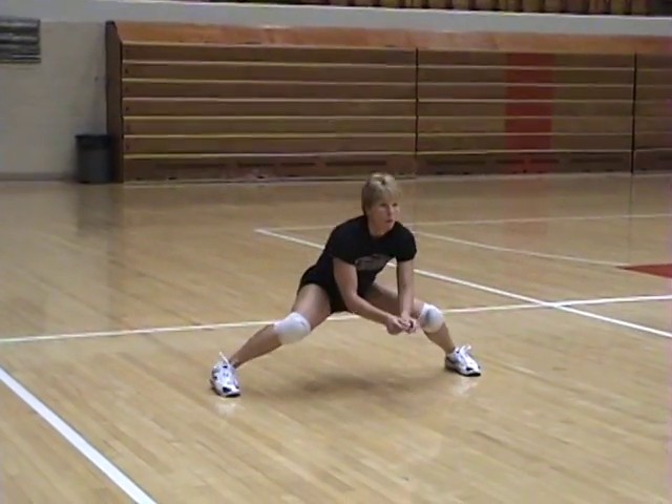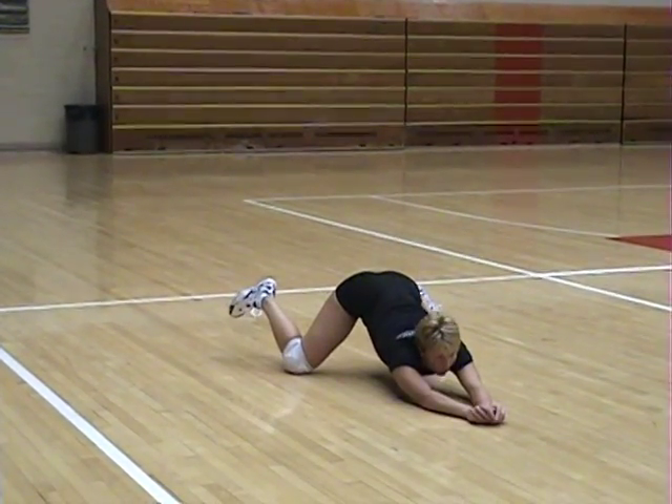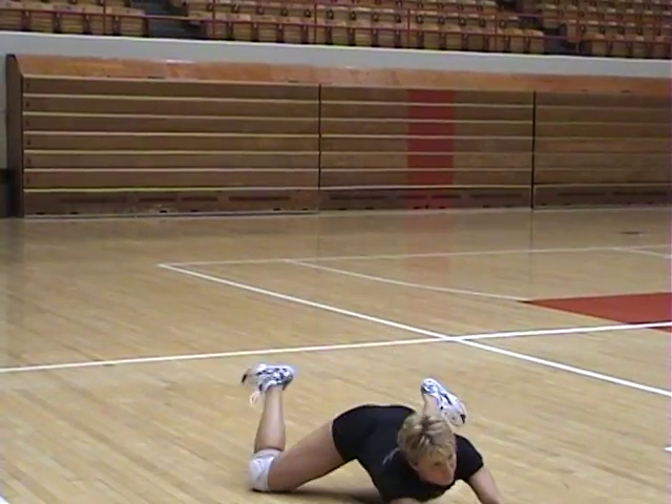Digging a ball that is dropping in front of you can be retrieved by driving the arms forward and dropping to both knees.